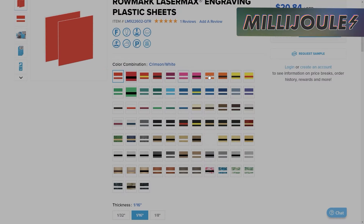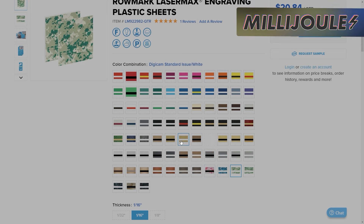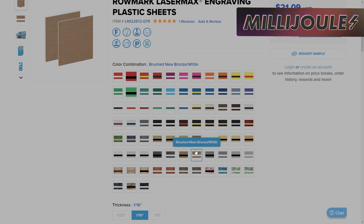The last thing we're going to talk about today — which we discussed a lot on Tuesday night — is the Lasermax acrylic sheets line from JP Plus. You can head over to their website and find all the different colors you see here, including some really unique patterns like digicams. They've also got metallics and naturals.